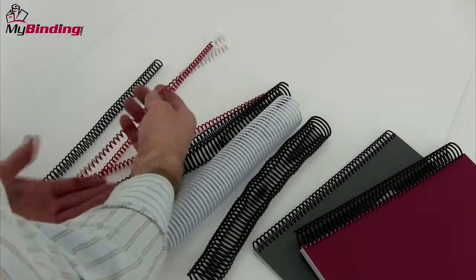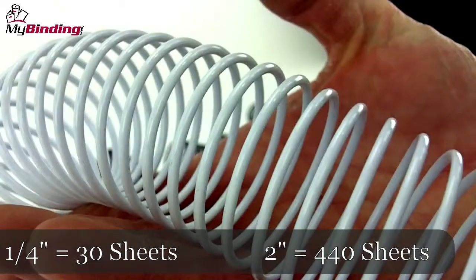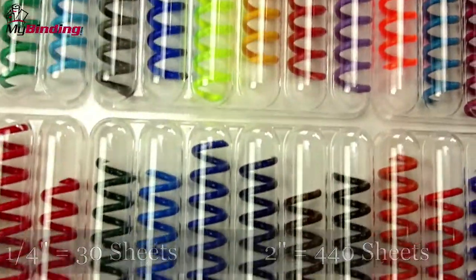To give you an idea of range, a small coil — a quarter inch coil — can handle up to 30 sheets, while a 2 inch large coil can handle up to 440 sheets.